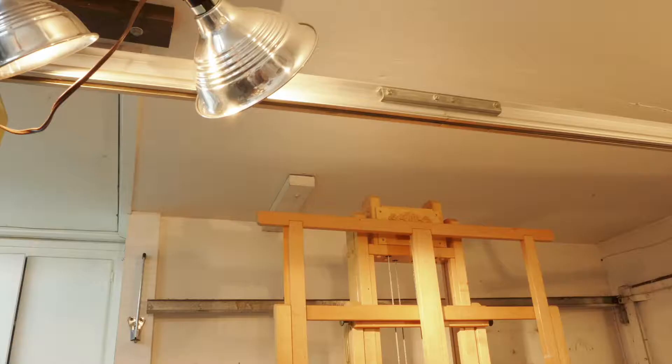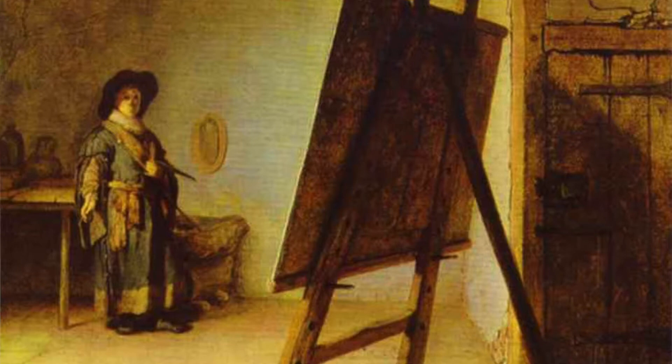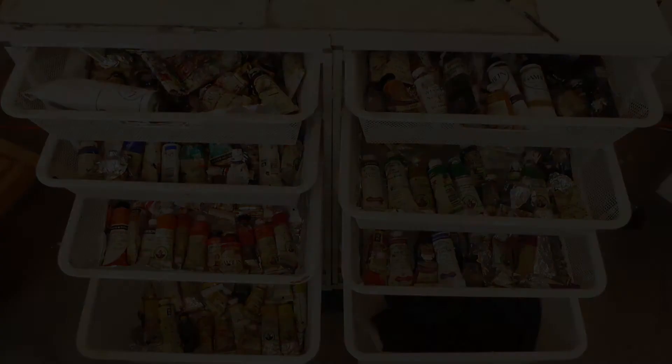Lighting should be above and behind you. I use a mix of warm and cool light bulbs. Natural northern light is the absolute best, but it is not always possible to have that — in fact, it's quite rare to find. Right now I'm actually working out of my garage with hardly any natural light.